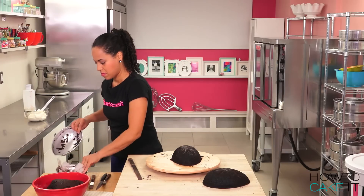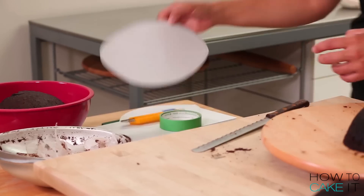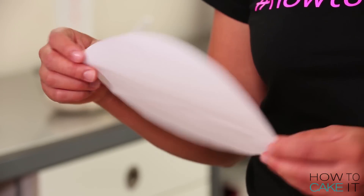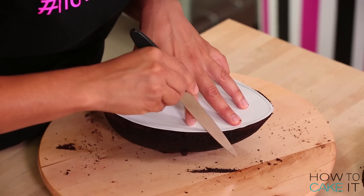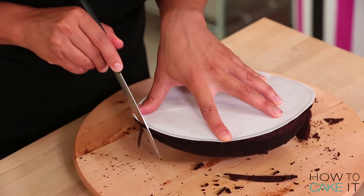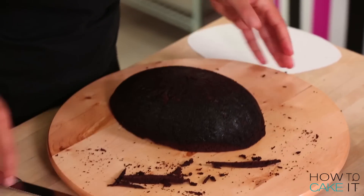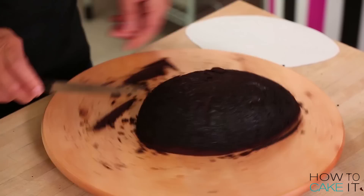I need to carve these cakes into a football shape, and I'm going to do that one egg half at a time. To help me carve the correct football shape, I actually made myself a template — I just Googled football shape. I carved each one of my egg halves individually by laying my football shape template onto the flat side of each half, carved around it with a small serrated knife, and then flipped my cakes over so that I could taper down the bottom of the egg.